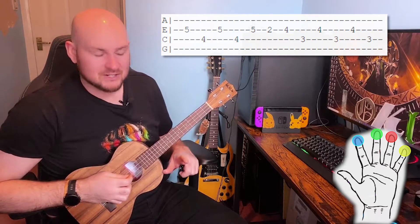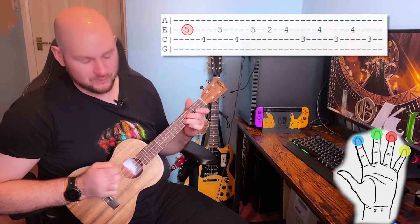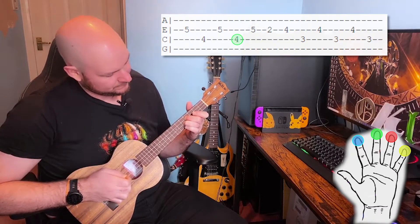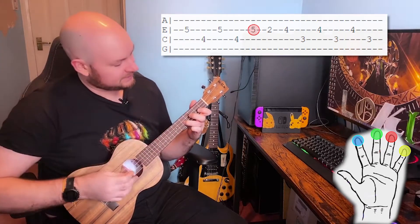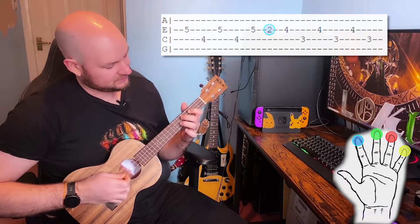For the first half of section three we're going to place our third finger on the fifth fret of the E string and our middle finger on the fourth fret of the C string and play E, C, E, C. Play E again and then we're going to bring our first finger down onto the second fret of the E string. The first half should sound like this.